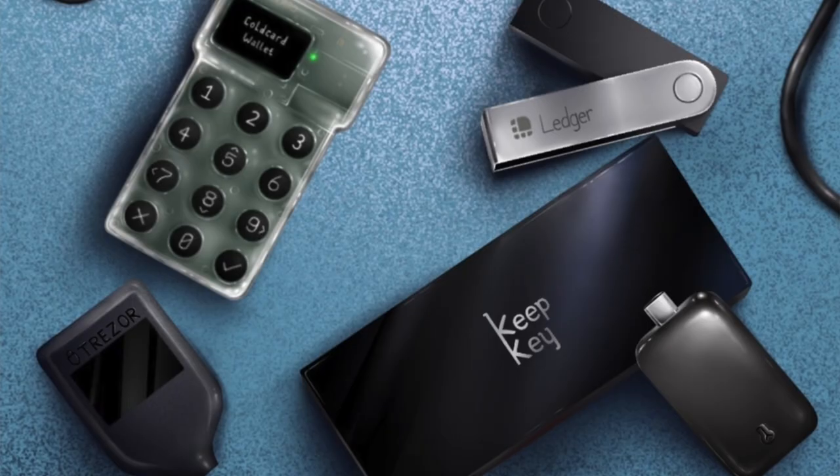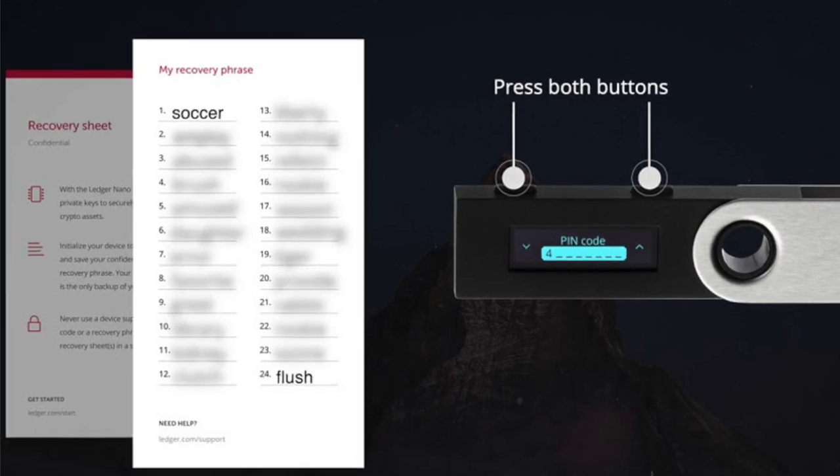If you do get a new hardware wallet — even from a different brand such as Trezor — how easy is it to carry your crypto over to the new device? It's very easy. When you get a new hardware wallet, instead of creating a new seed phrase, choose the option to restore wallet. Enter your seed phrase from the previous wallet and all of your crypto will be carried over to your new device.